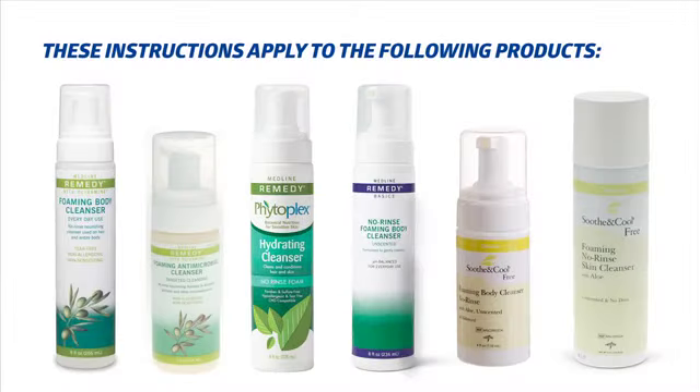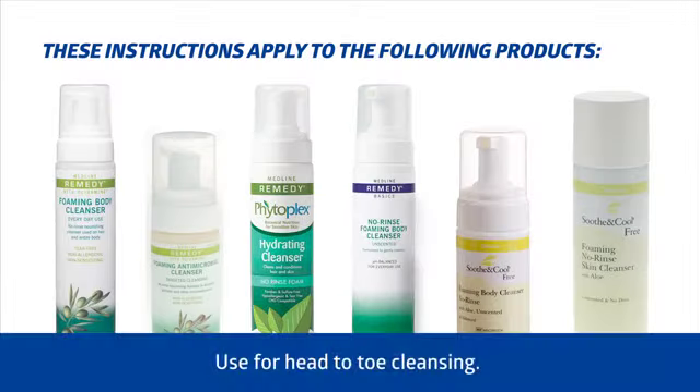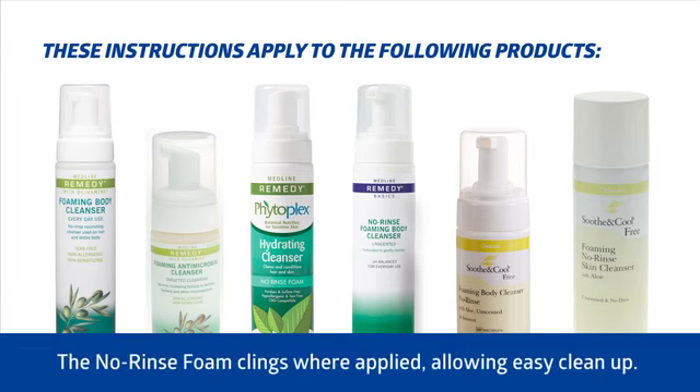These instructions apply to the following products. Use these products for head-to-toe cleansing. The no-rinse foam clings where applied, allowing for easy cleanup.